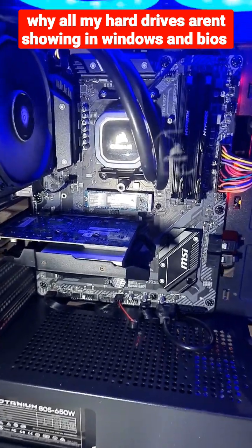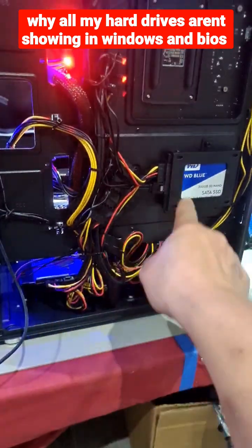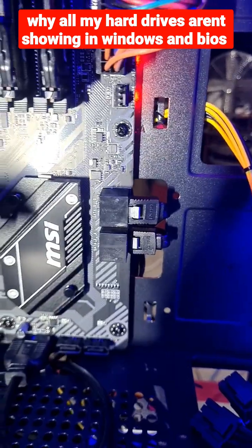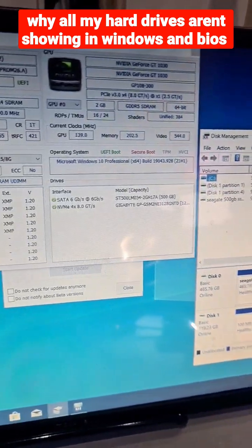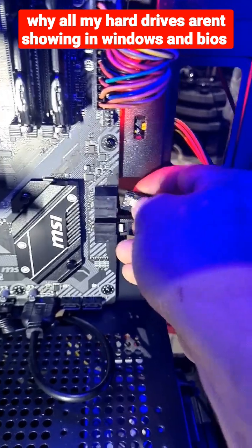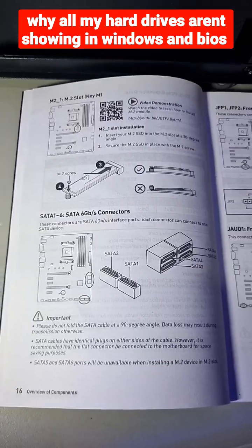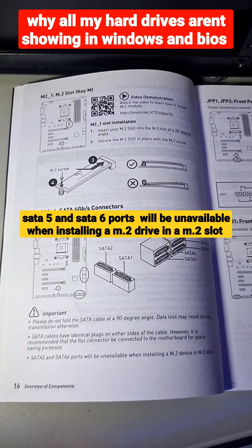You've just finished building your PC and you have one M.2 drive and two other hard drives, everything's plugged in properly. But when you check Windows, you see that it only shows one hard drive, and even when you change it to another port it still doesn't show up. This is where reading the manual comes in handy.